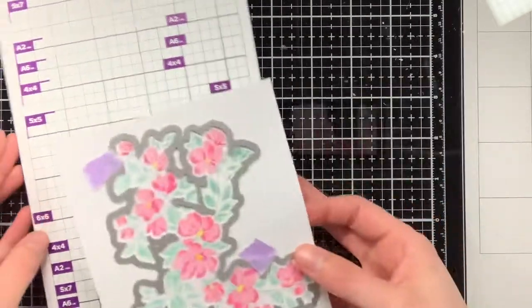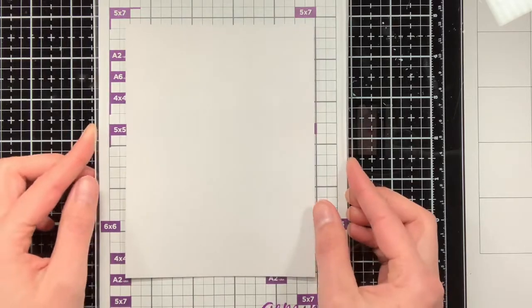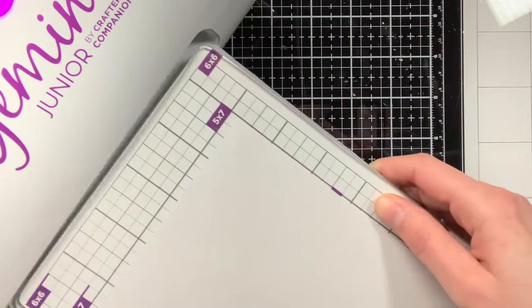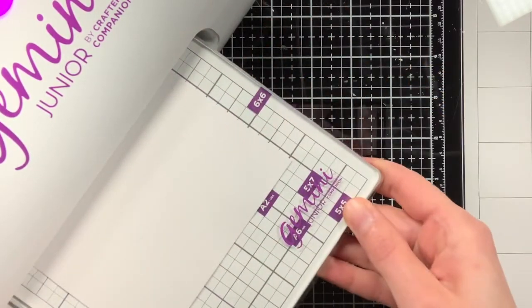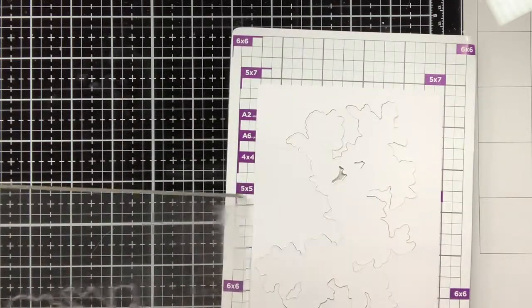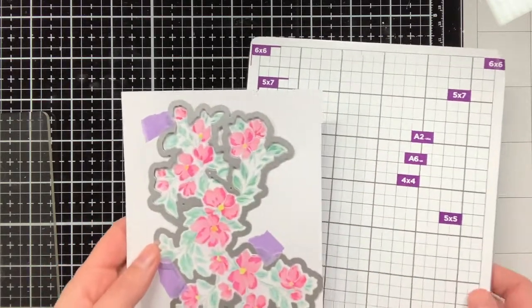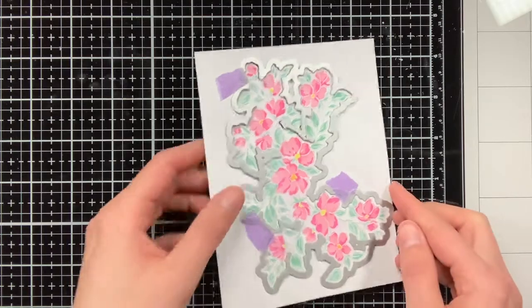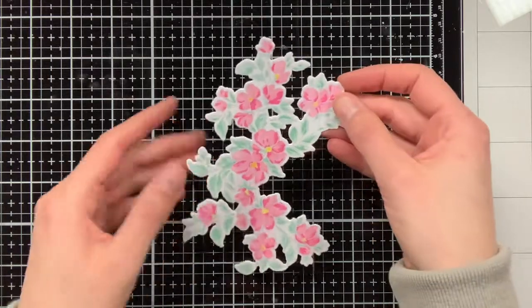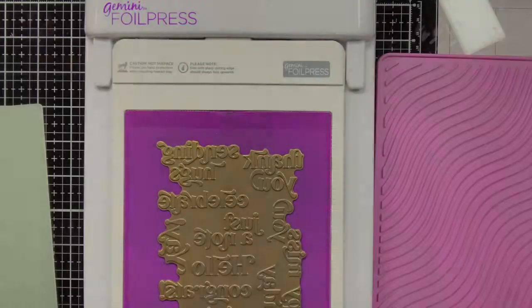Now that everything has been ink blended I can do the die cutting with the coordinating dies and I'm going to do this with my Gemini Junior. I recently got this Gemini Junior and I am very happy with it. The die cutting results really have been outstanding — it provides a large amount of pressure, more than with the manual machine, so you really get a nice rounded edge when die cutting. Even vellum works perfectly with it, while with my manual die cutting machine I do need to put in an extra piece of cardstock to get a better result.